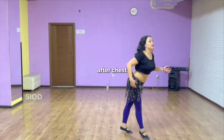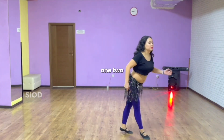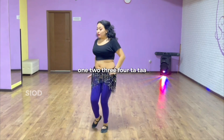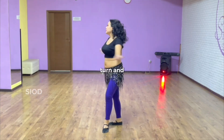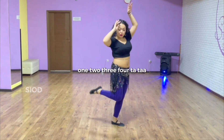First it's a belly, after chest — belly, chest — one, two, one, two, three, four. Turn and one, two, three, four.